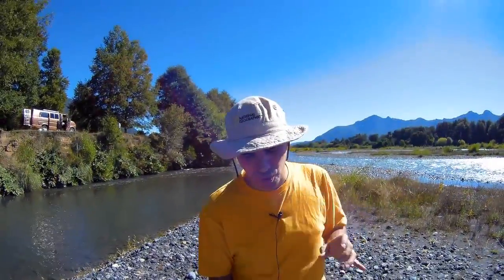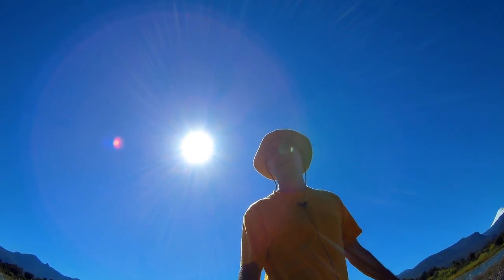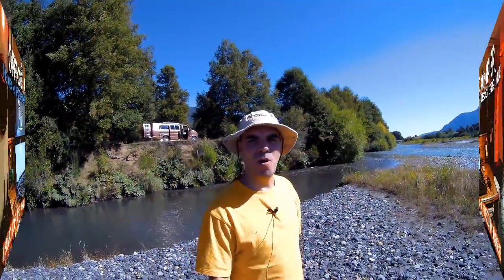Hey friends, hope everyone's doing great. Another episode of my YouTube channel Office Camper, discovering Chile — one of the most amazing places for outdoor adventures and today the most important destination all over the world for outdoor activities. Today I'm going to show you my solar setup on my camper van. The sun is shining, so we are going to start right now.